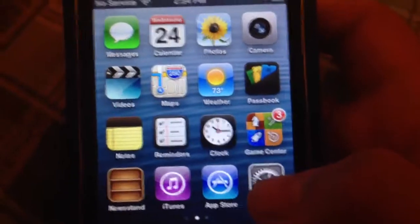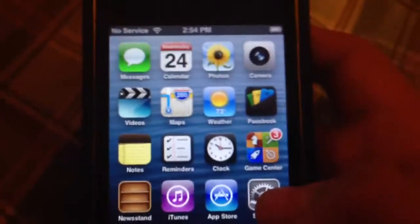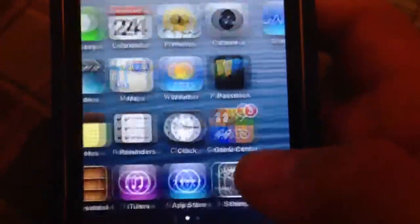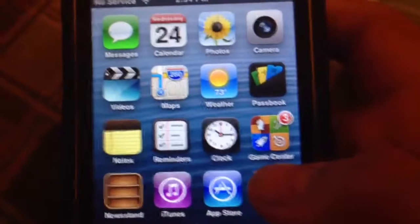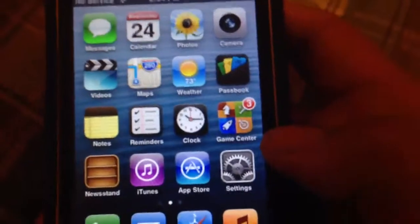iPad 2, iOS 5.0 or higher. And iPad mini, iOS 6 or higher. Thank you. And iPod touch, iOS 5.0 or higher. Thank you very much.